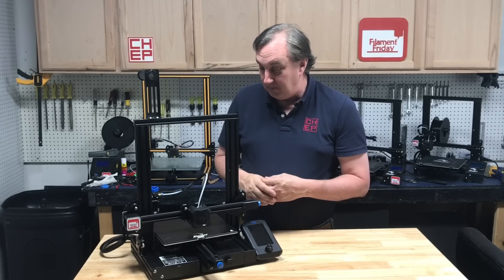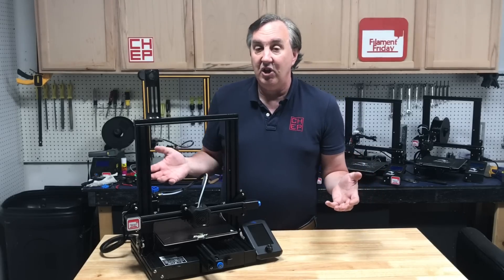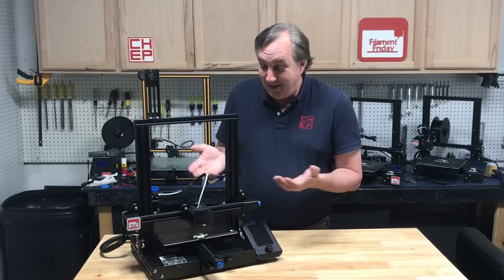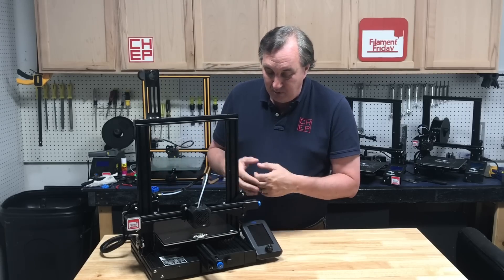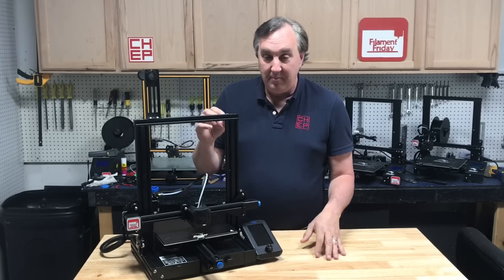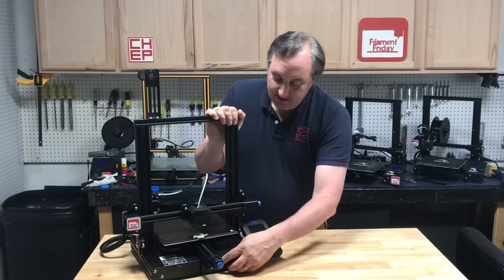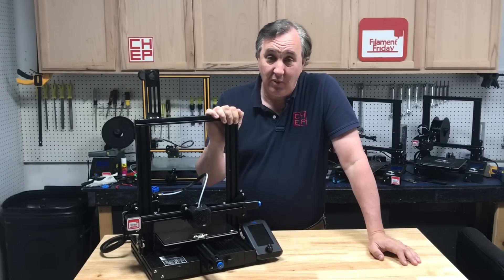So are those differences worth $30? Well, Creality charges $49.95 for their 8-bit silent board alone — that already says it's worth it. For $30 you get the 32-bit board, a better display, all the other little features I mentioned, the glass bed, and you even get a drawer. There are definitely features here, and for $30 more I think it's worth it.